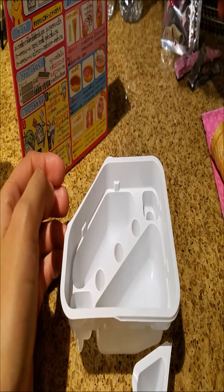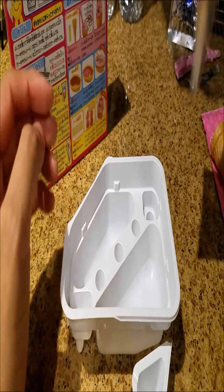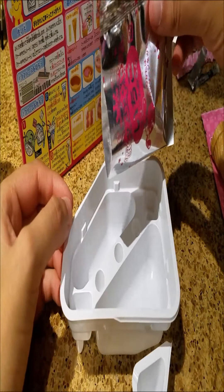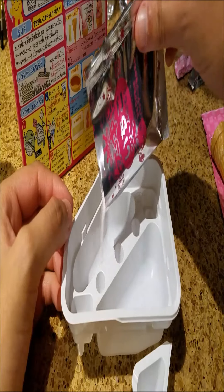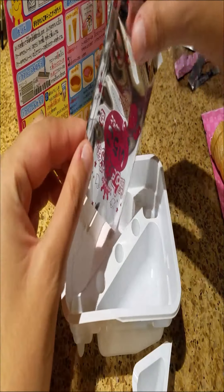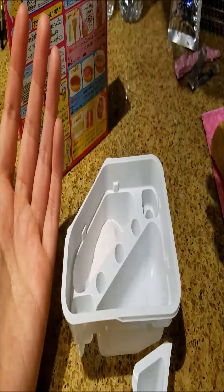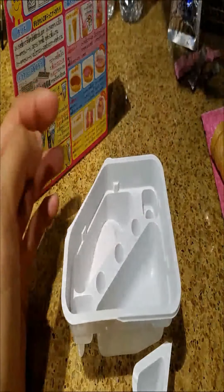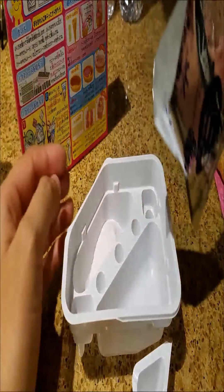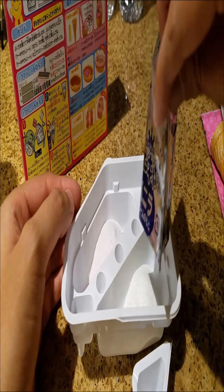So it looks like the first step will be doing the frosting. I want to say either strawberry or bubblegum — one or the other. It looks like they're both being poured into different containers — I got the pink one right there and the blue frosting right here, so we got those.